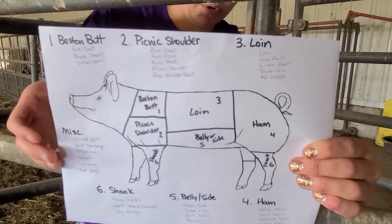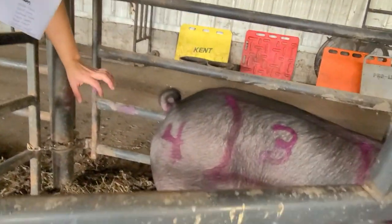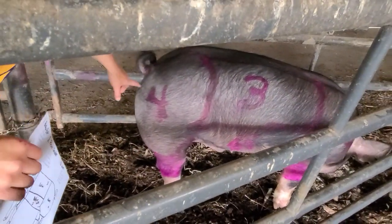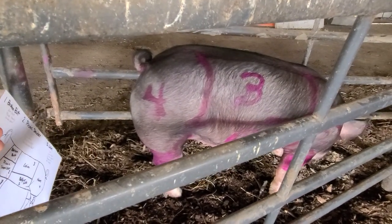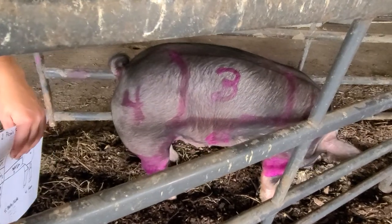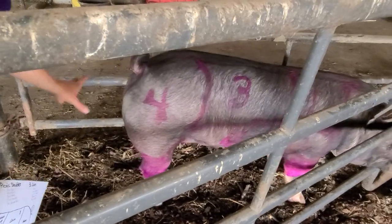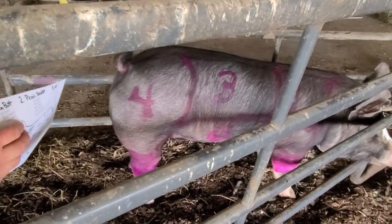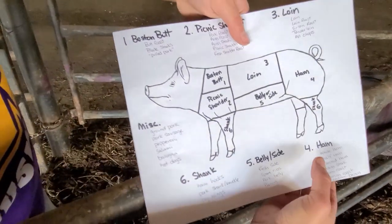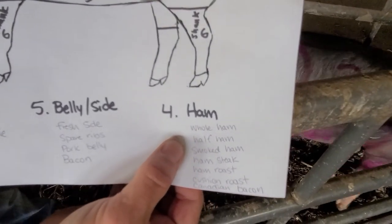Number four is the ham. This big bulgy thing right here is the ham — it actually comes from the back end of the animal. There's no concerning anatomy inside your ham; we cut around that section. It's a huge muscle and a big chunk of what comes from our animal. Things we can get from the ham include whole ham, half ham — so your Christmas ham.